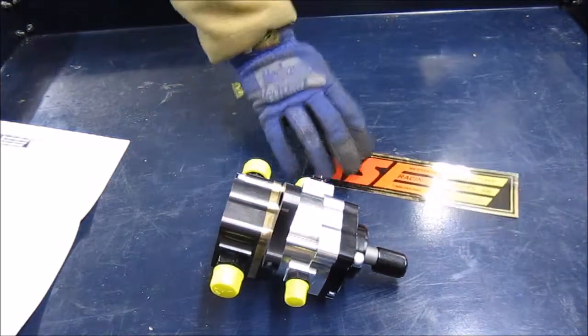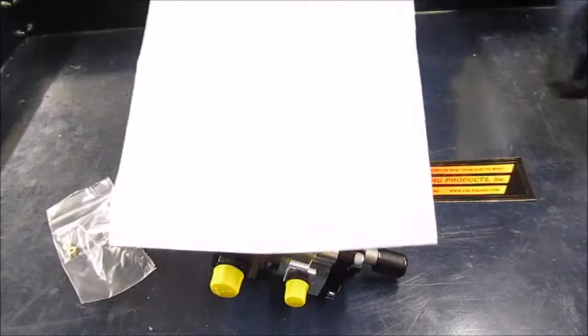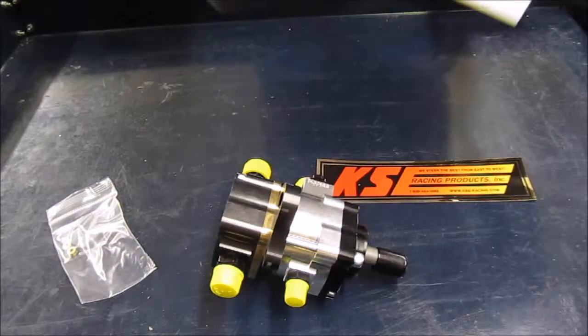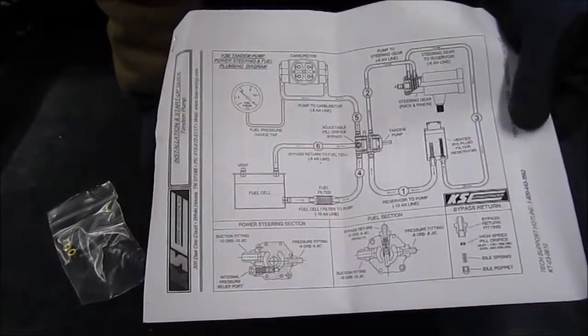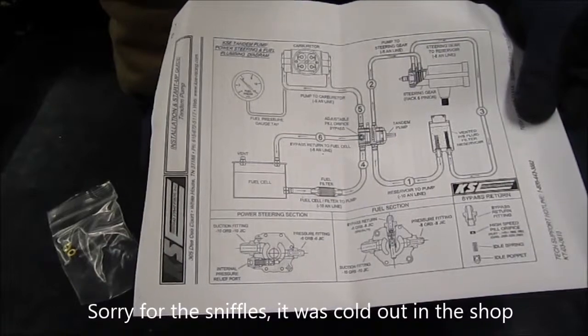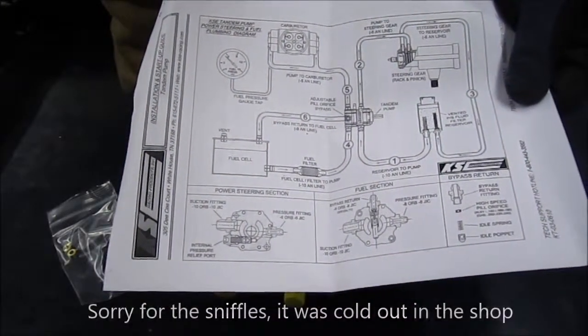There's our KSE race product sticker. They give a pretty good set of instructions, and I know these are available online as well. There's our fuel diagram to the carburetor, so that's pretty nice. It gives you the different size fuel lines that you should run.